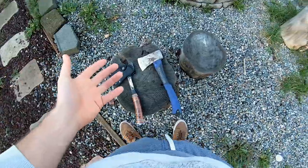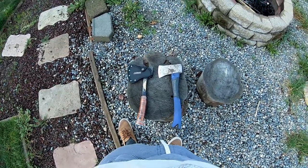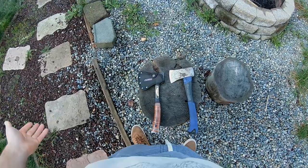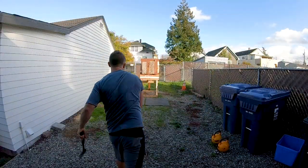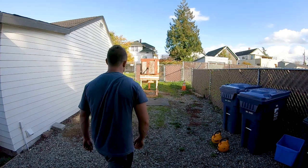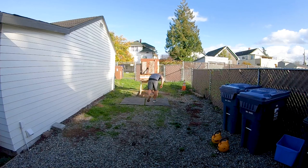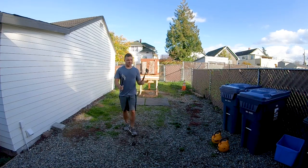A few weeks ago I built a hatchet throwing station to use as target practice, and I've been having a lot of fun throwing hatchets anytime I need a break from video editing. I walk outside if the weather is good, throw a few hatchets, breathe some fresh air, and it feels absolutely fantastic. It's just a great way to break up the monotony of video editing.